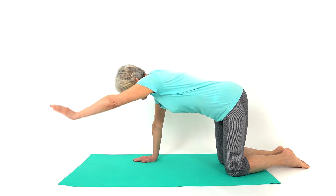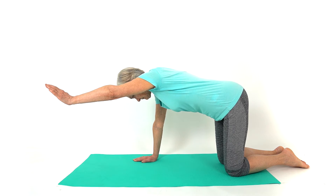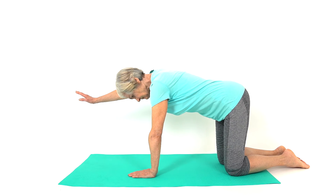Position yourself on all fours and keep good posture. Draw your tummy inwards towards the ceiling. Lift one arm up to the horizontal level. Return your arm back down and repeat on the opposite side.